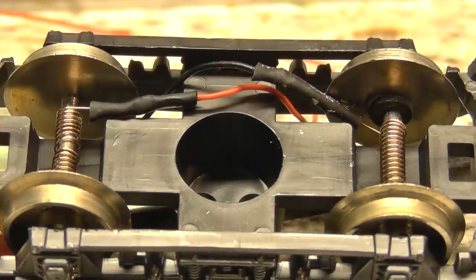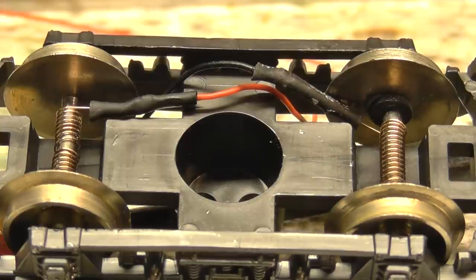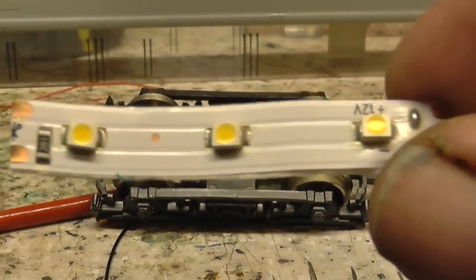What we'll do now — we'll drill all that through the bottom of the carriage and then we'll connect up. I'm going to put these little strip LEDs inside, and basically we've got these little strips.